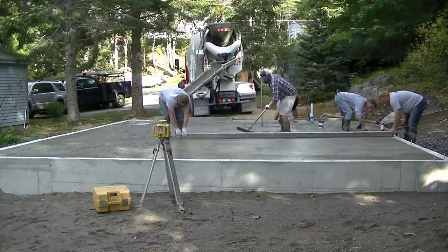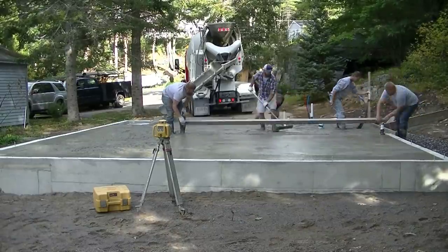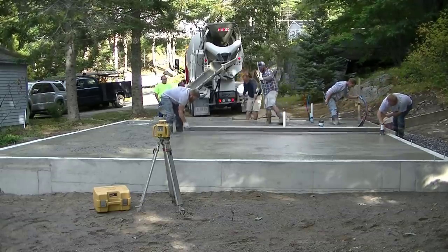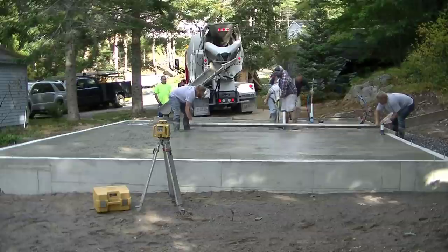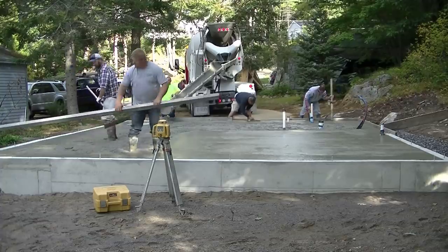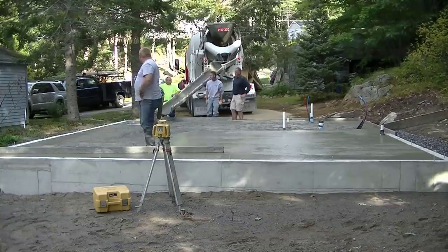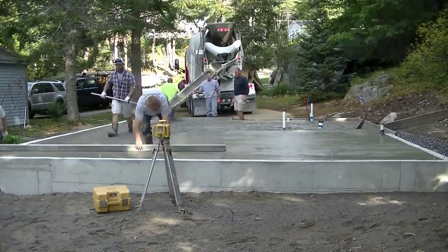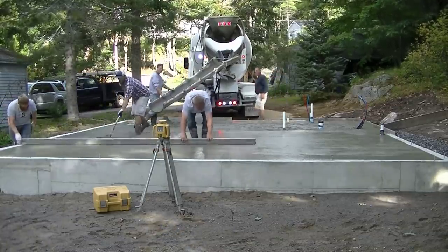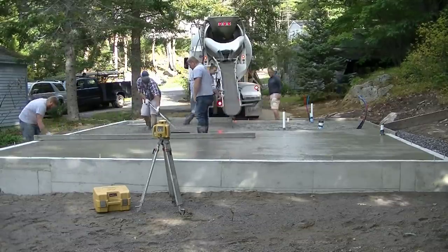The guy on the inside screeding off the wet pad just needs to be careful that he doesn't dig down into that pad or ride high on it to create a high spot. He wants to make sure he's scoring with the screed as he runs it over the top of that pad — that's what makes sure your floor gets nice and level. Then we switch, so the guy that was on the outside now takes the inside, and Darren jumps on the outside.